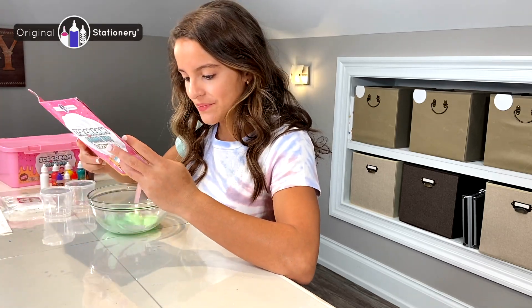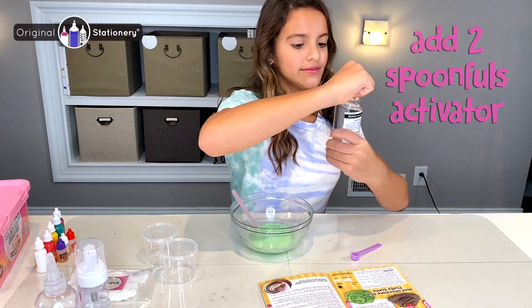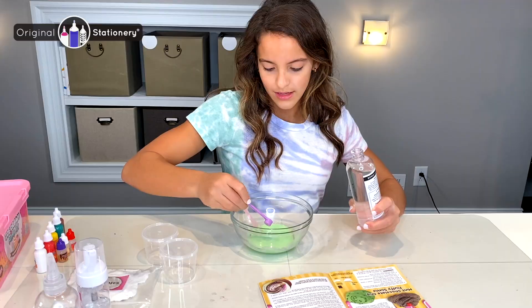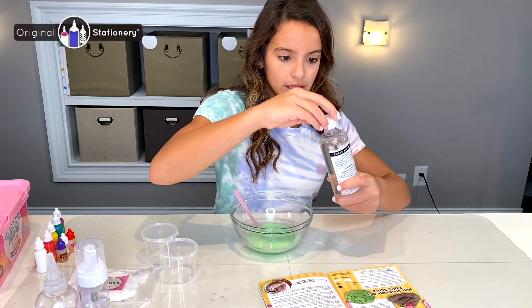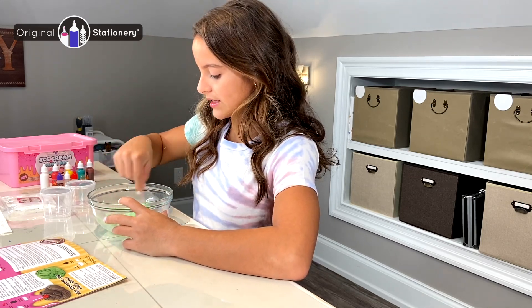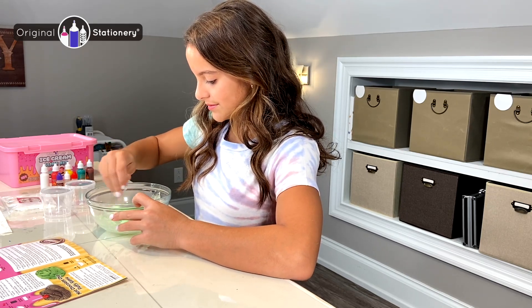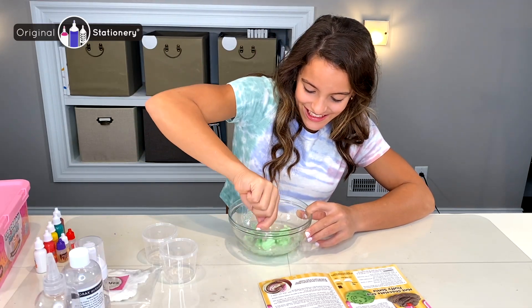My next step is to add two little spoonfuls of the activator. I'm going to take my activator, which is already mixed in, and add two spoonfuls — so one, and two. Two spoonfuls is all you need. If you add too much it will get too thick and it won't mix well — it will break apart very easily. So two is all you need, and I'm going to mix for 30 seconds.